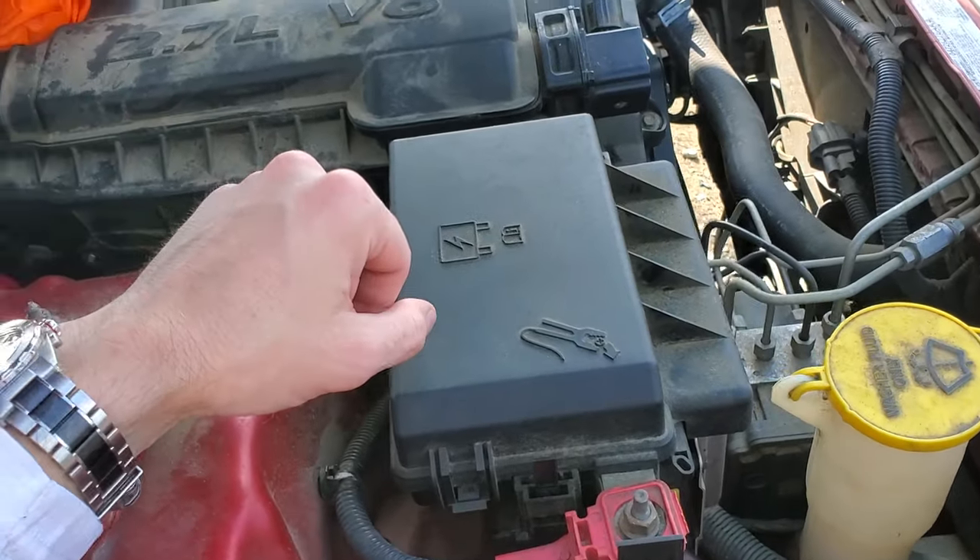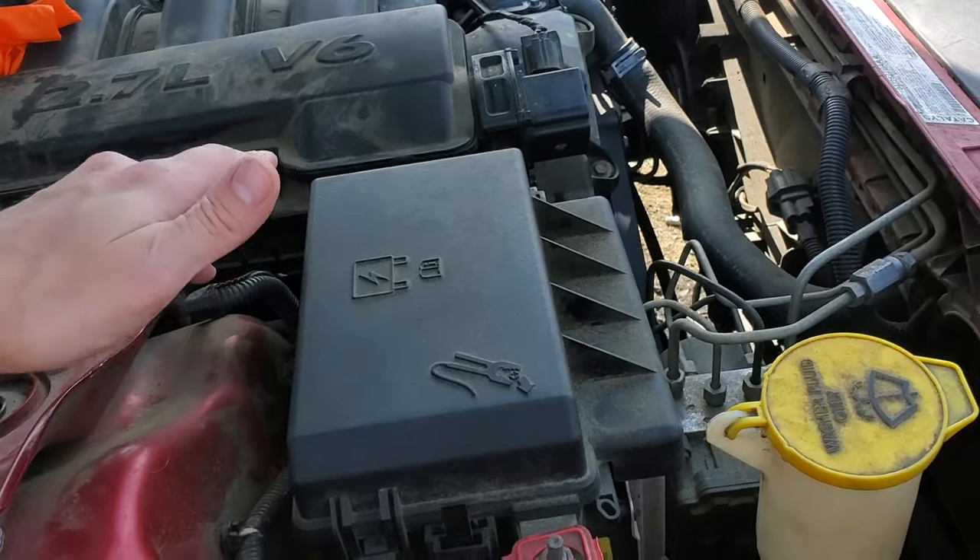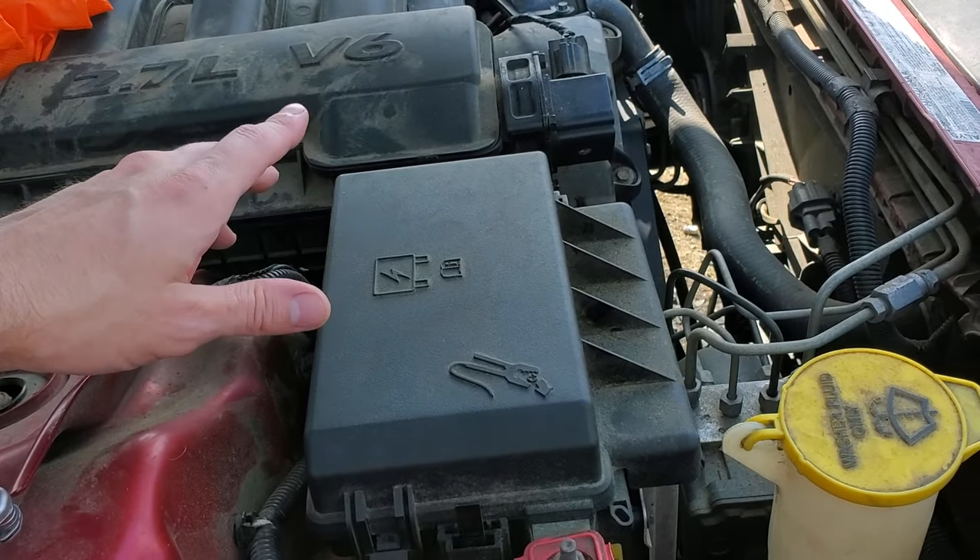Be sure to let me know if you have any questions or, more importantly, if you have any advice for troubleshooting the cooling fans on your Dodge Charger.